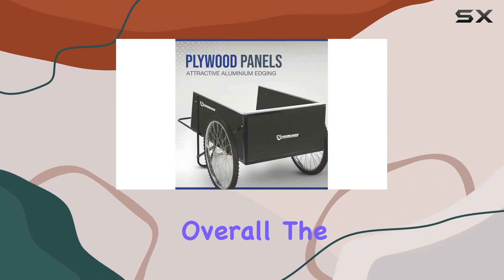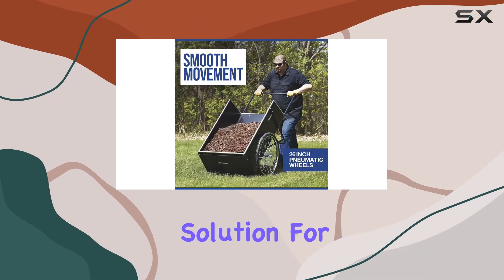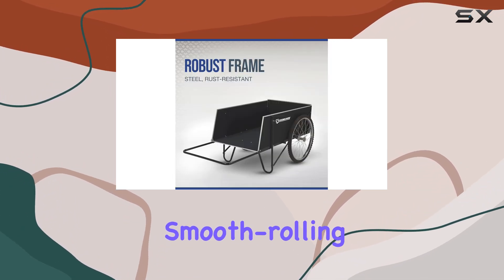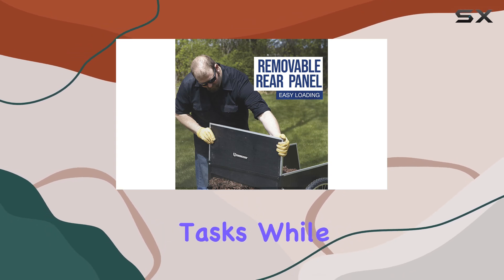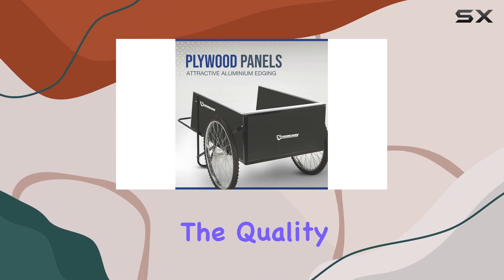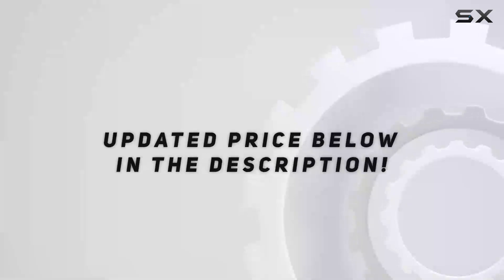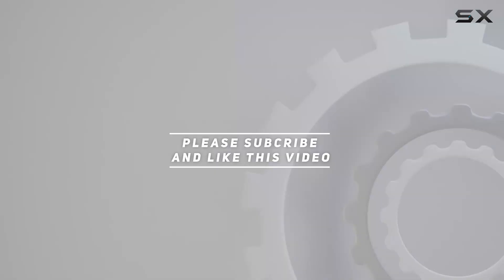Overall, the Strongway garden cart is a well-built, practical hauling solution for any homeowner. The combination of a robust frame, large capacity, and smooth-rolling wheels makes it a valuable tool for tackling various outdoor tasks. While the price point might be slightly higher than some competitors, the quality and features justify the investment for those seeking a reliable and long-lasting garden cart. Check out the video description for updated pricing, and thank you for watching.